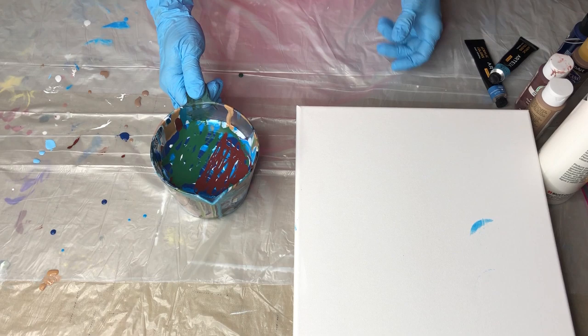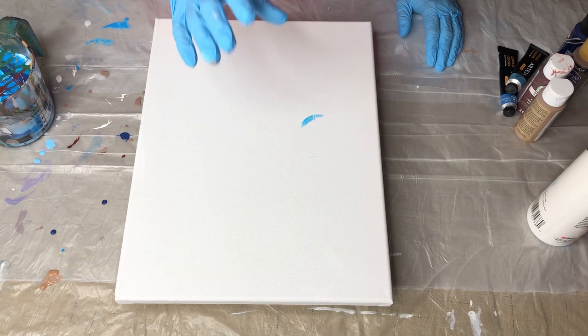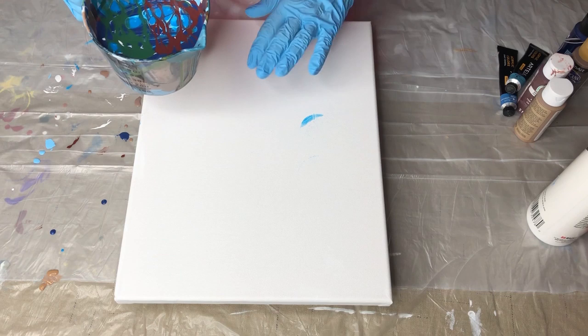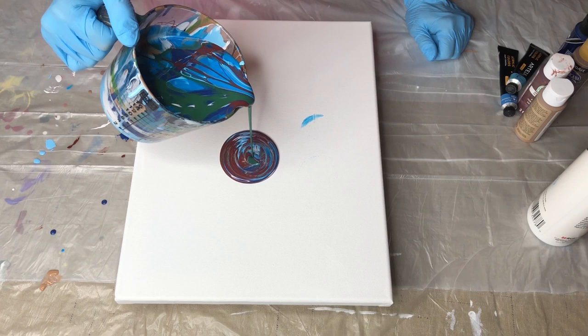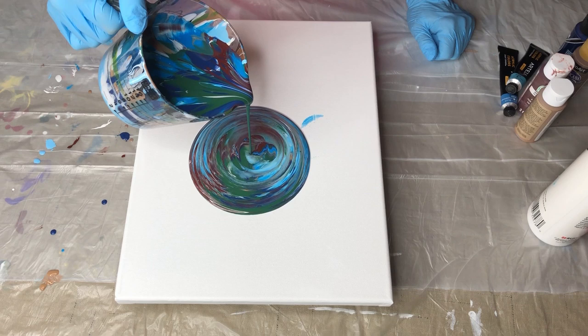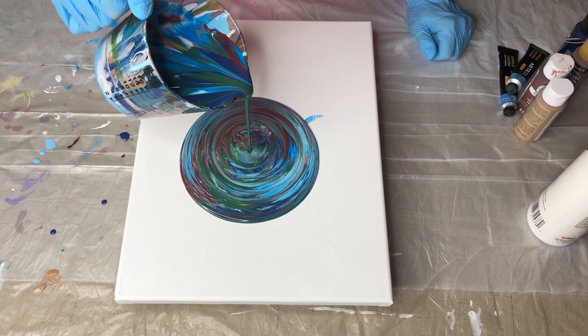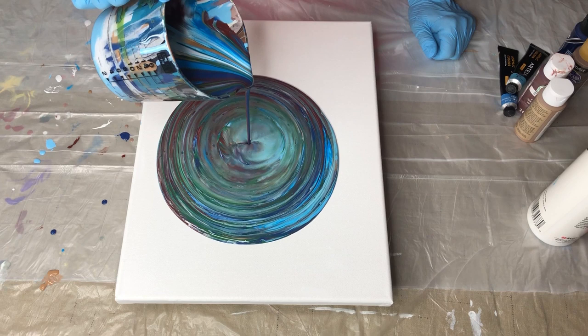I've got my mixture ready and I'm going to pull my canvas back in. I'm going to start at the very center and just pour a straight line onto the canvas, and try to keep a steady stream that entire time. Remember, what you put in the cup first is what's gonna come out last.